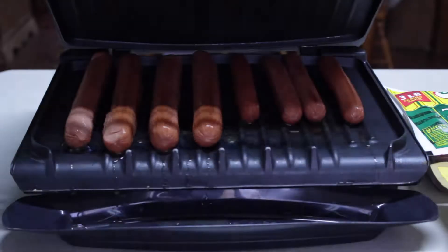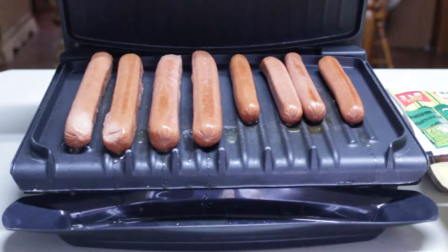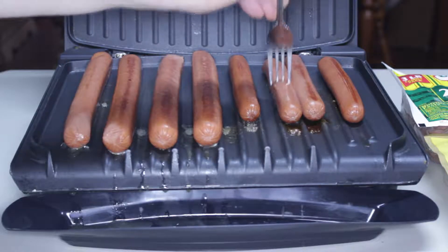Before grilling the hot dogs I had to let them defrost. I had to do it enough so that I could separate them on the grill — you can still see some ice on them. While waiting I did a prep that you will see later on during the video.